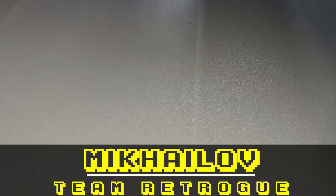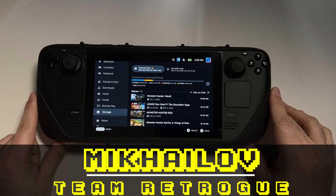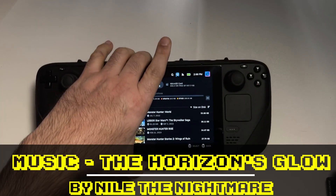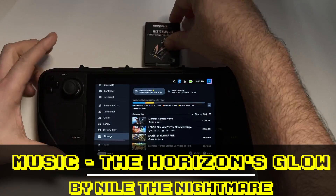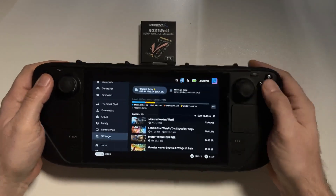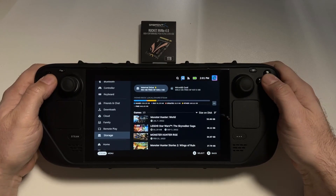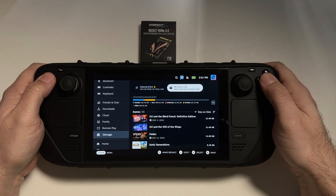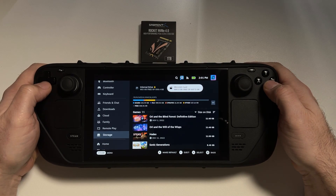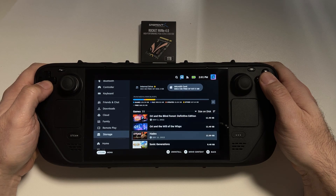This is Mikayla from Team Retro, where we like retro games and the devices that bring them to us. I've spent the month of February focused on the Steam Deck, and my four-part series on this particular gaming device has kind of bled into March a little bit due to personal commitments, but I wanted to see this through to the end.